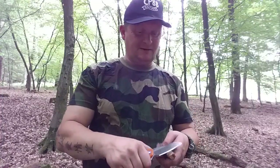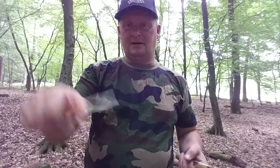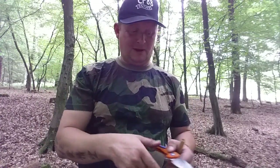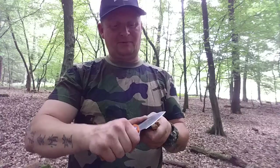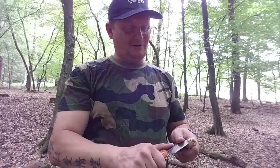Guckt mal auf das Produktfoto bei Gearbest – den Link packe ich in die Beschreibung. Gebt da nicht den Discount-Code ein; ich habe es vorhin versucht, ob das dann noch günstiger wird, da ist das von 22 Euro auf 28 umgesprungen. Also, keine Ahnung – ich habe es für 31 gekauft und heute kostet es 22 Euro.